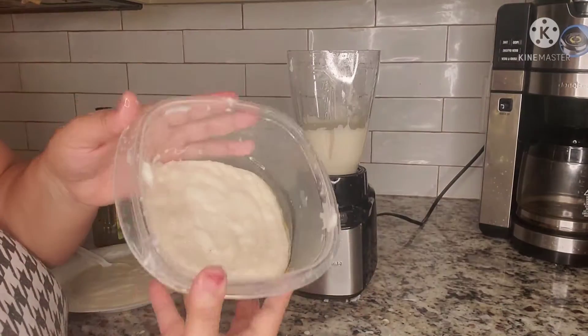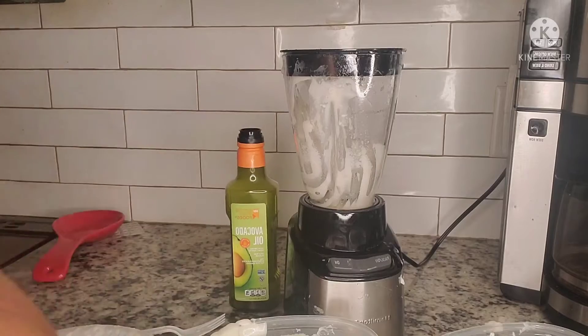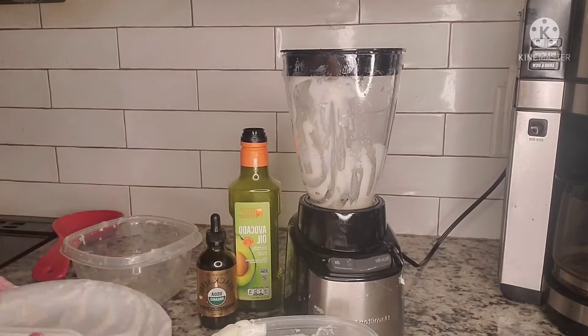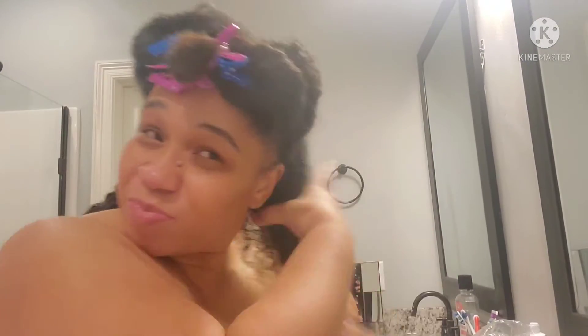Hello, this is Yuki J. Curry Driver Judy hitting you back with another video. I'm doing a rice mix slash overnight conditioner on my hair. I got this off Instagram — I'll put her name in the description box. This is the rice I'm using; you can use any rice you want.